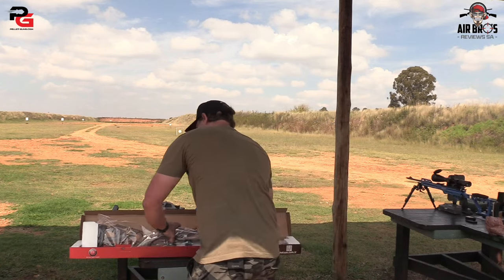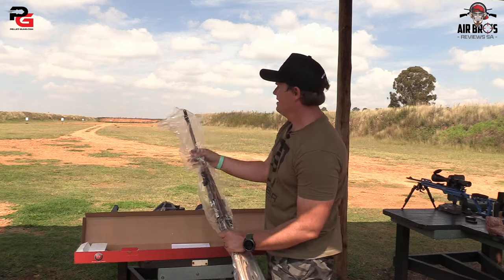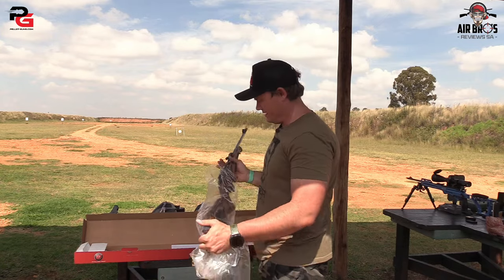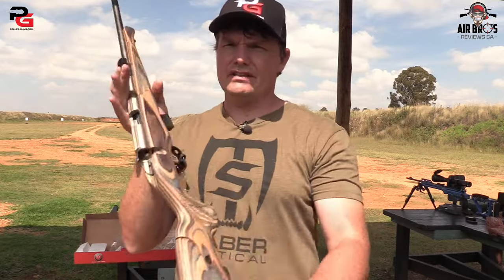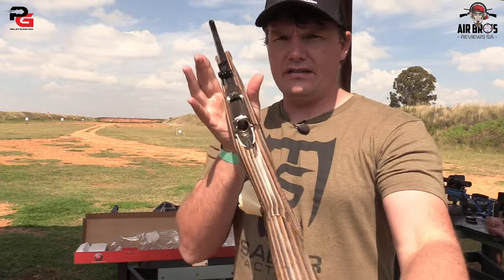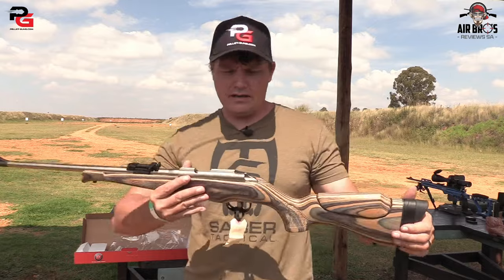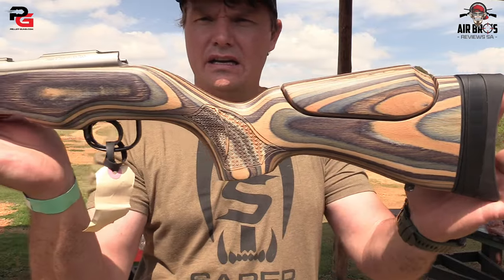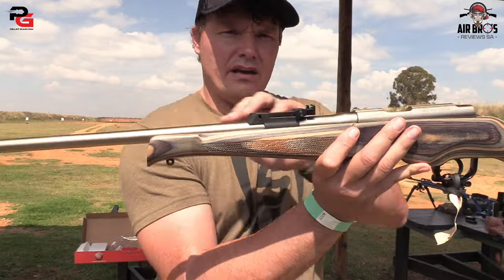After that we're gonna take out the star of the show. Very nicely packaged. Wow guys, this looks beautiful. It's not loaded — please don't comment saying I'm handling a dangerous firearm. The bolt's not in, magazine is in but there are no bullets whatsoever, even in the barrel. So always be conscious about that. This is the 10-shot round magazine. Look at this beautiful stock that it comes with.